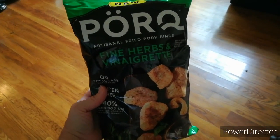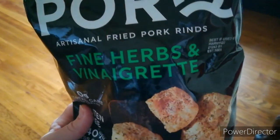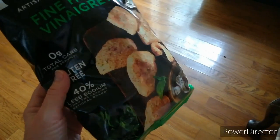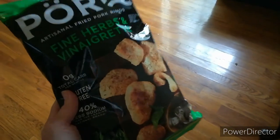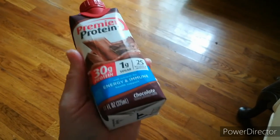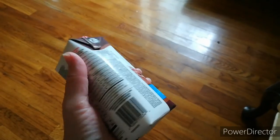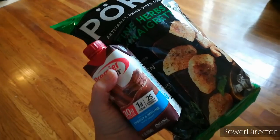I found these pork rinds at Walmart the other day, so I'm interested to try them. Have you had them before? If so, let me know. We're going to run errands so I'm going to bring these along to snack on if I get too hungry. We've been kind of busy today so I haven't really sat down for another meal and I don't feel super hungry, but I might once we're out and about — so bringing these along just in case.